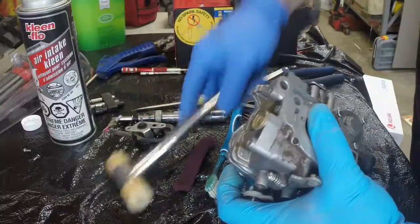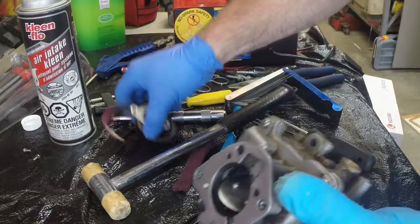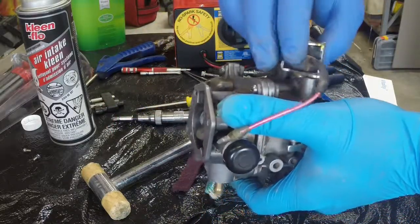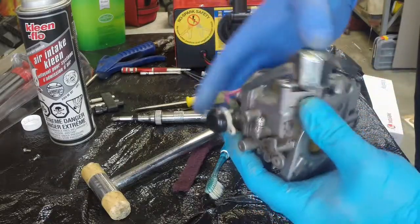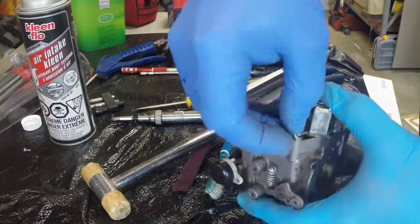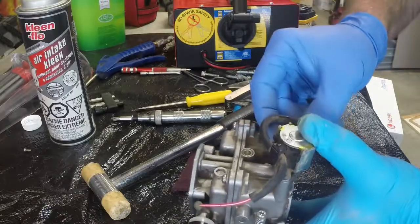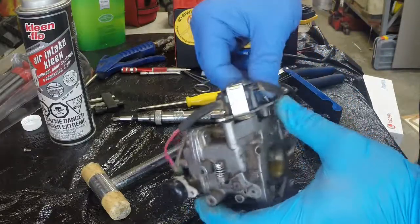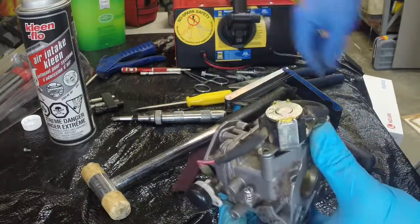I'd like to give a shout out to Jeff's Little Engine Service — that's his YouTube channel. He helped me find this problem. I was watching one of his videos when I could not go any further on my own, and I saw that he was taking the solenoid apart and that's where I found this problem. Jeff, thank you very much, I appreciate it. He also has all sorts of other videos of tips and tricks. So that's Jeff's Little Engine Service, that's his YouTube name.